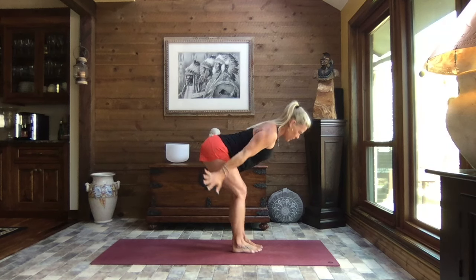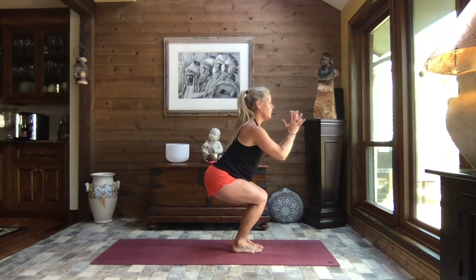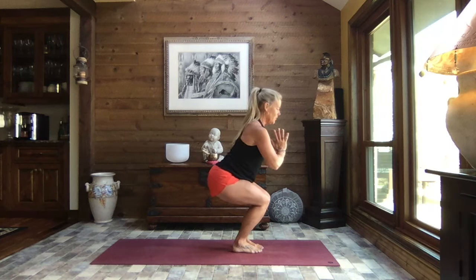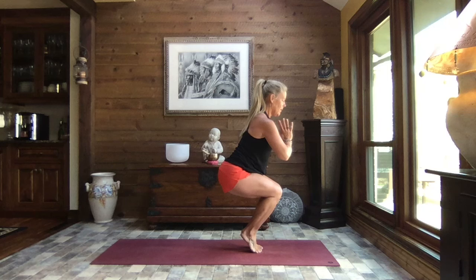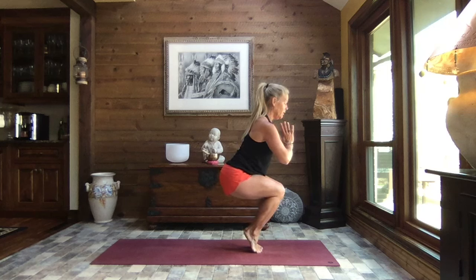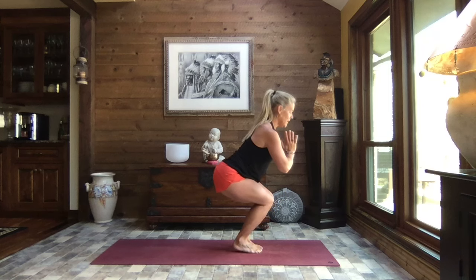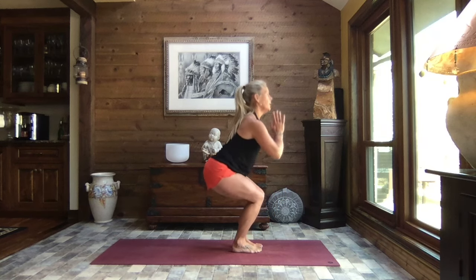Shift your weight to your heels, sweep the hands down, bend the knees — we sit to chair. Find a focal point out in front of you and shift your weight forward, lifting your heels, coming up to balance in chair. Should you need a chair, the wall, or a counter to help balance, that is absolutely fine. Breathe. Gently release the heels back down, shift your weight to your heels and rise.